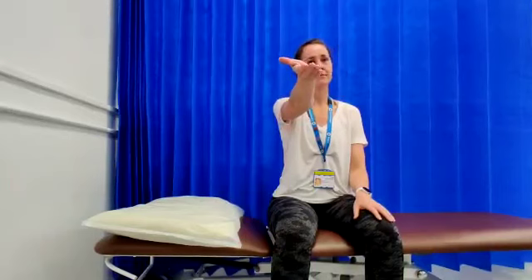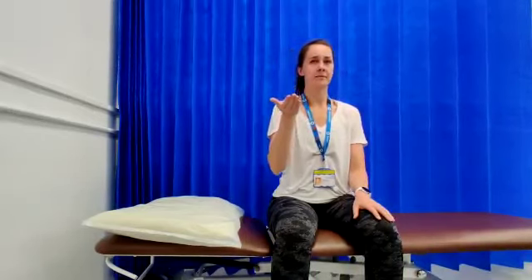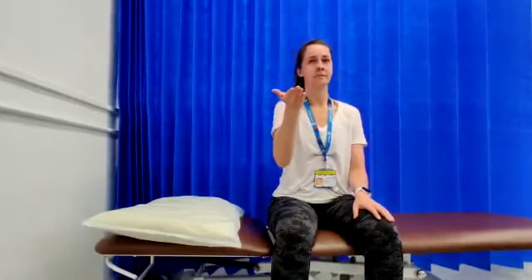Slowly extend your arm out in front. At the same time, tip your head towards that side. Slowly return to the starting position. Repeat slowly for the prescribed amount of time and do not push into pain.